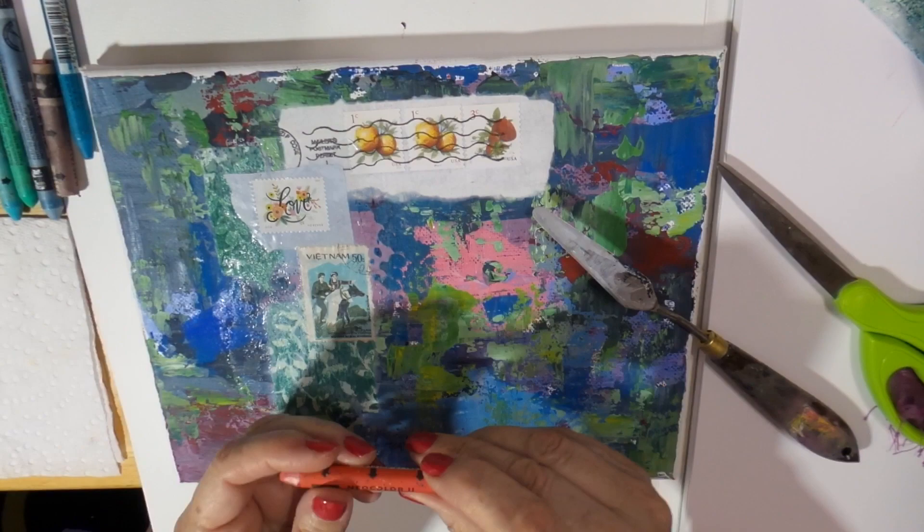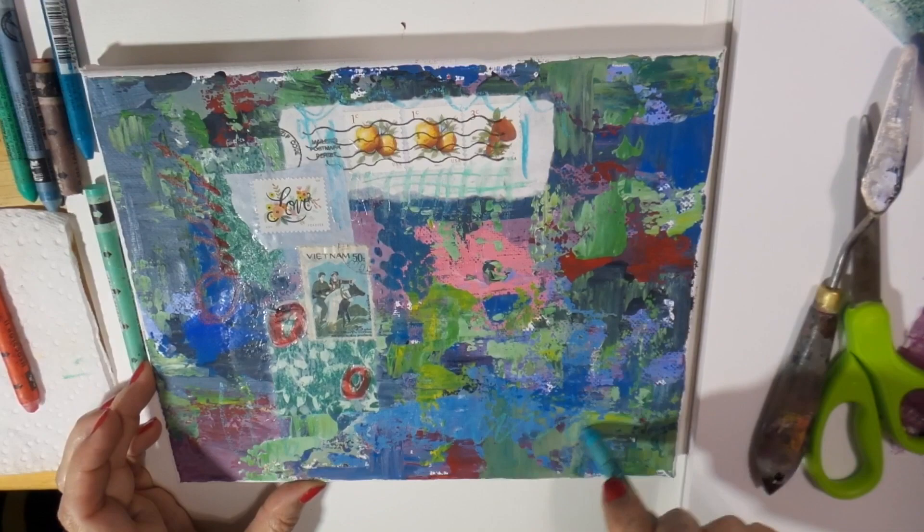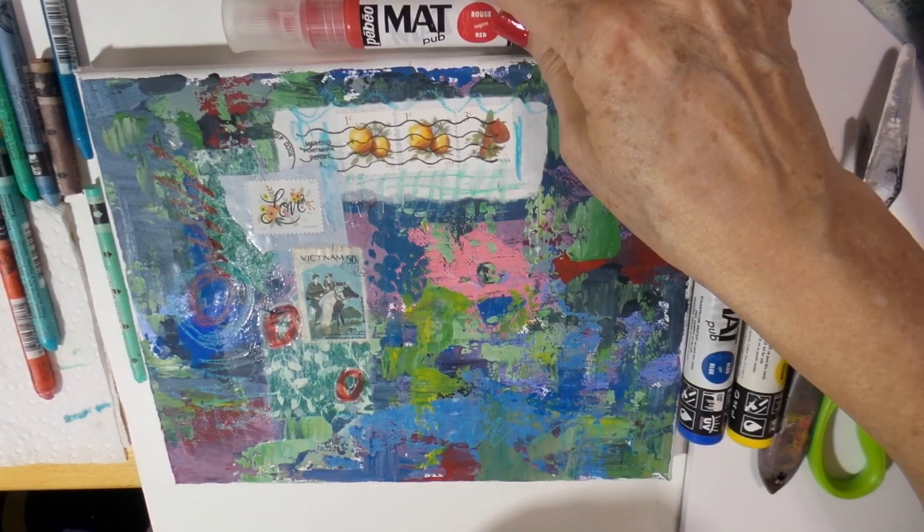Now I'm going to grab a Neo Color 2 water-soluble crayon. There are actually crayons for us artist adults with gorgeous colors, and with just a little bit of water you can even smudge that color or play with it like I'm doing here for mark making.